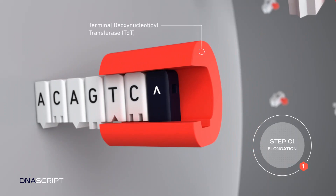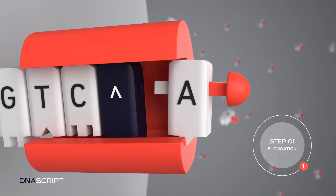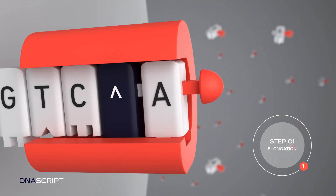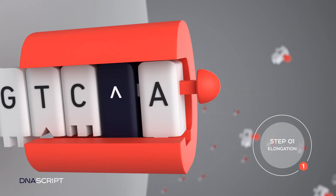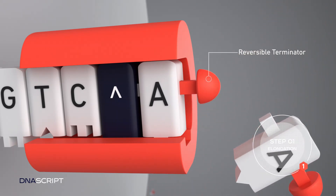A proprietary and highly engineered terminal deoxynucleotidal transferase, or TDT, incorporates the sequence's first nucleotide to the iDNA. These unique nucleotides have a reversible terminator to ensure single base addition per cycle.